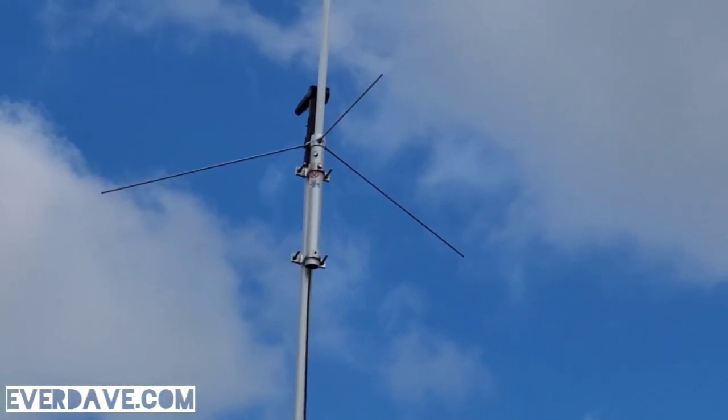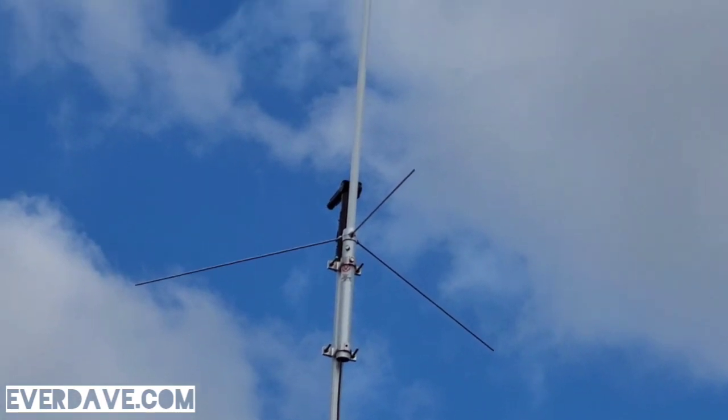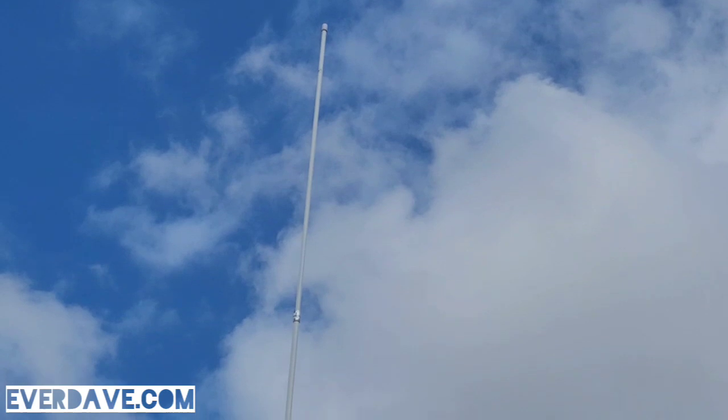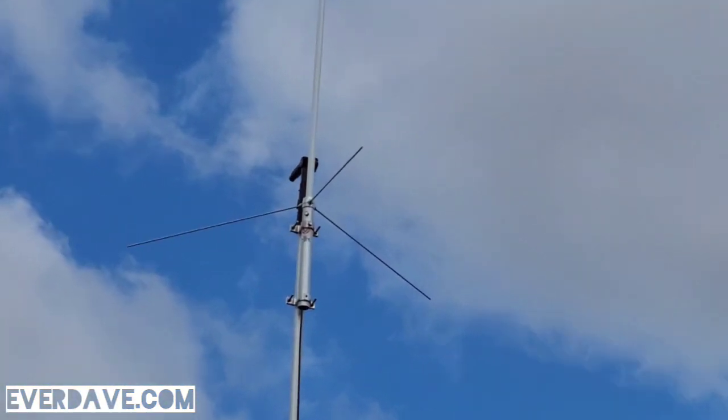It was on sale — I don't know if it still is or not — but I'm really excited to see how this does compared to that slim jam antenna. It's got your three radials there.